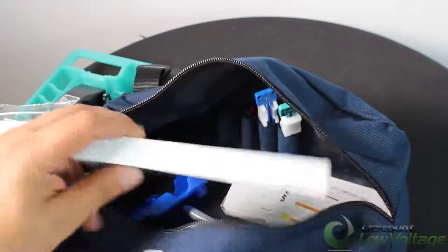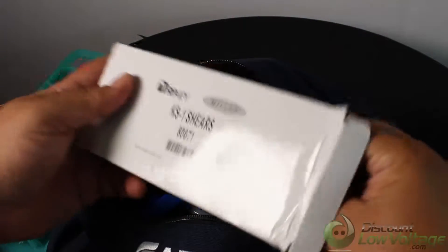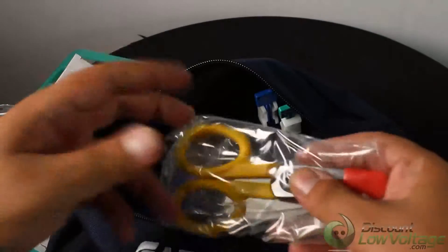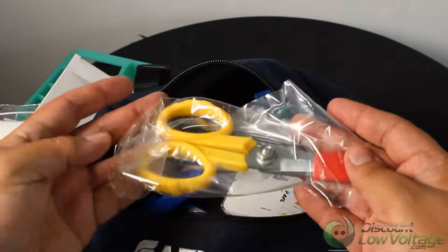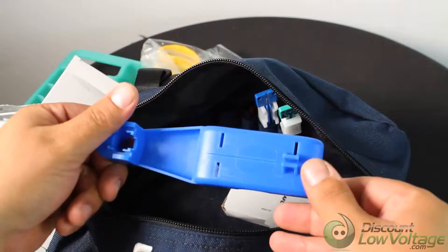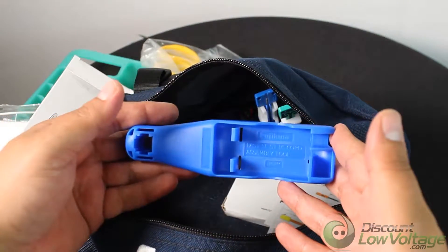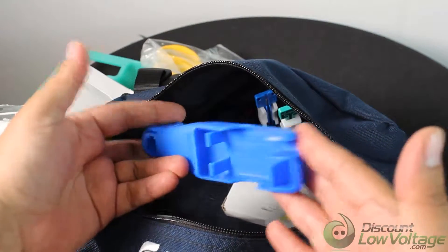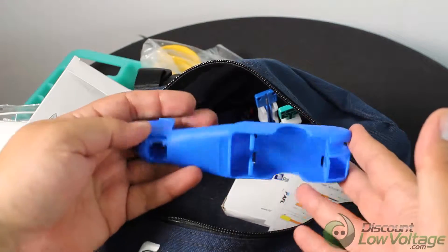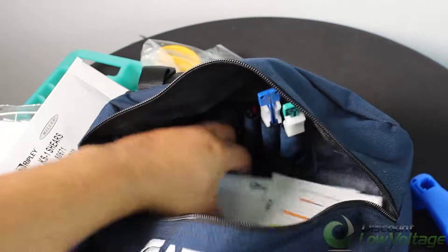There are shears by Ripley — a really good brand that should last pretty much forever. Also included is an assembly tool, a little installation aid that helps you during the process. You don't have to use it, but it's a nice extra.